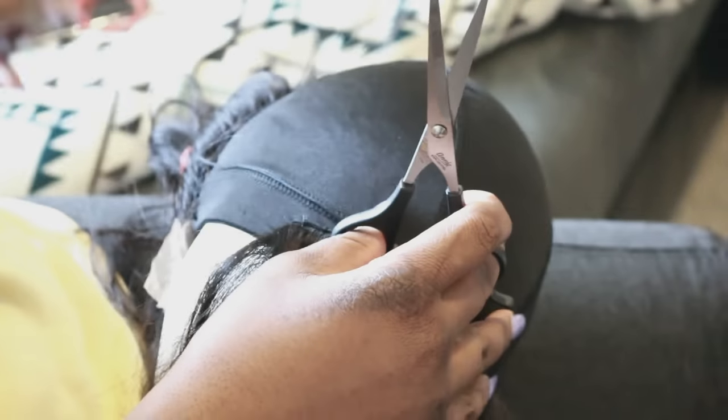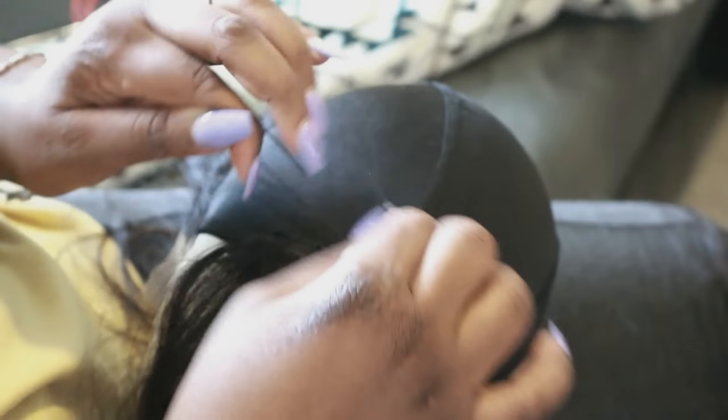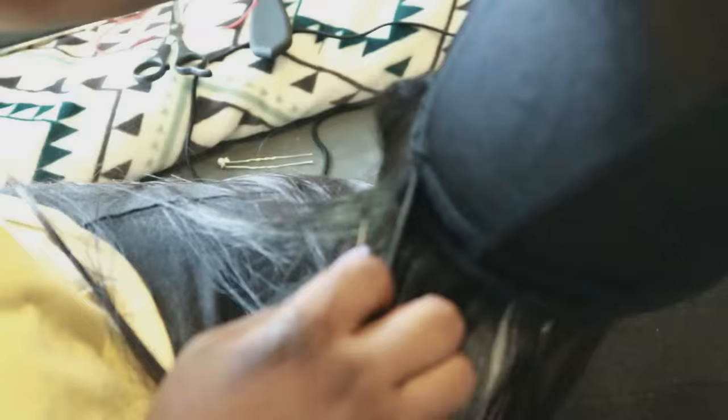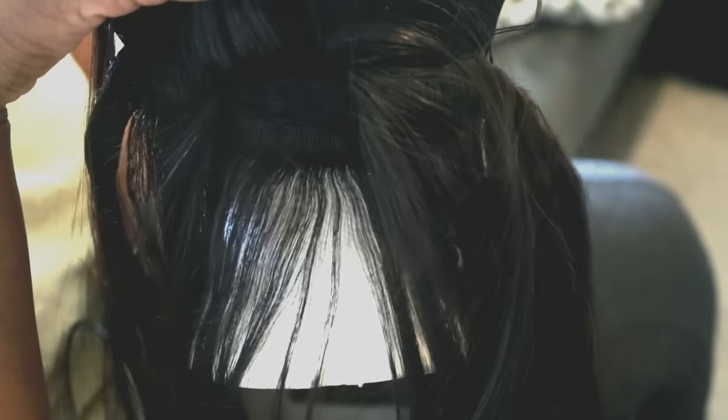I'm not leaving that much space between my threading — just a few spaces from one threading to the other — because you want your weave to be secure and nice. Here is the spacing I have between each weft line: not that much, because I wanted to fit all three bundles of hair on this.